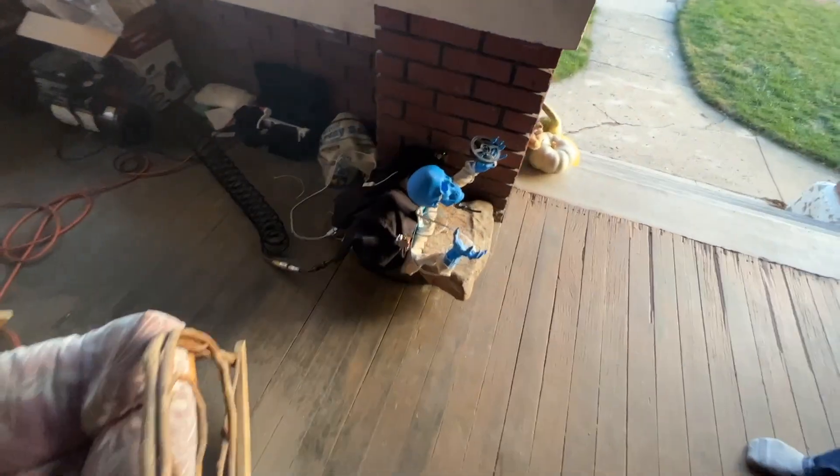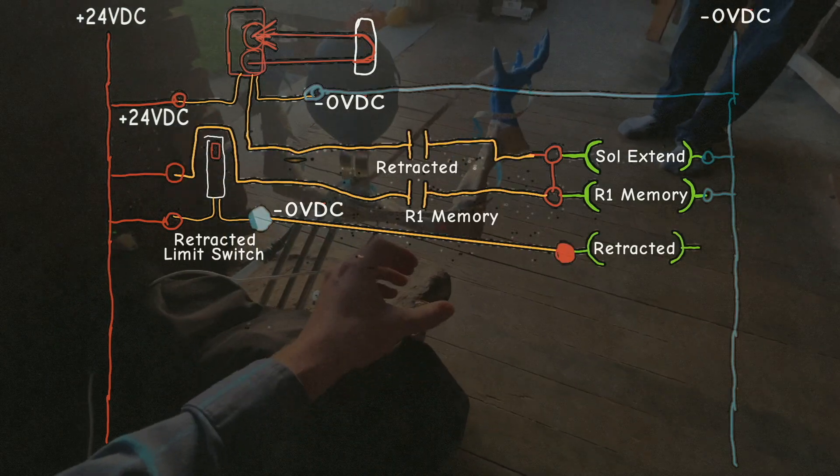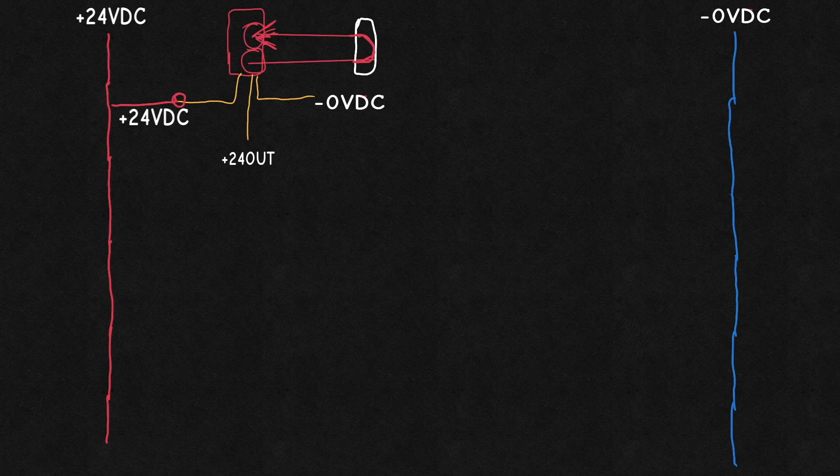But first, let's look at the second action, because that has a similar problem. When the second photo-eye is broken, the extend solenoid is activated and it jumps out at the end of the stroke. The extended sensor breaks the electrical connection and makes the retract connection.